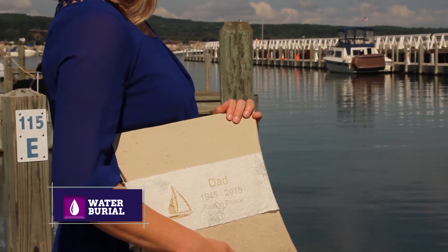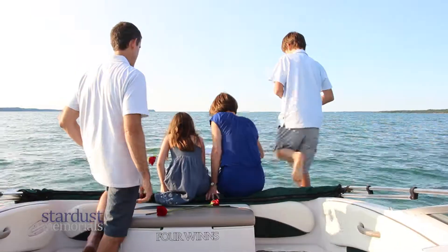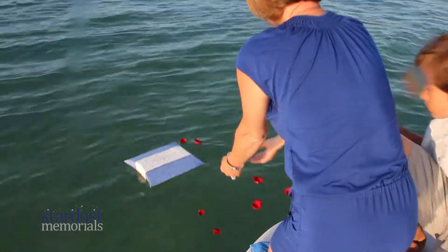A popular water burial urn, the Journey Biodegradable Urn, is made of paper from mulberry tree bark. Once the urn is filled with ashes and placed on the water, it floats briefly, gently sinks, and breaks down within hours to release the ashes into the water.